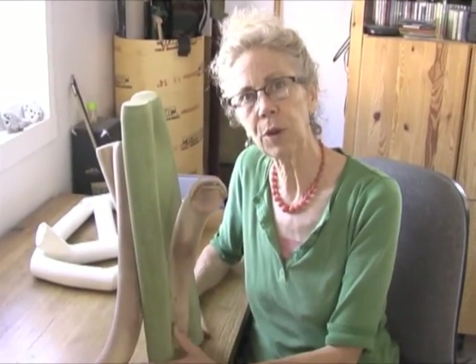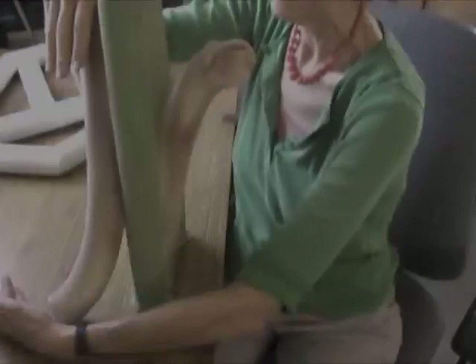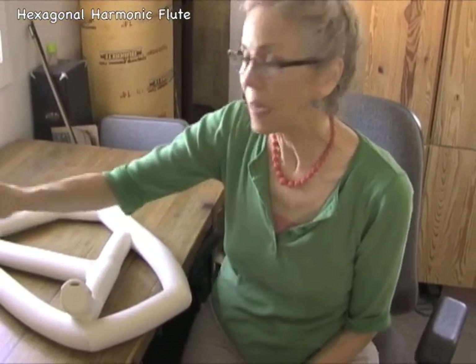So it's all folded up and I get to have this palm hole and play the end, which I could not do otherwise. This flute is another big harmonic flute, just like this one.